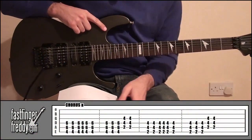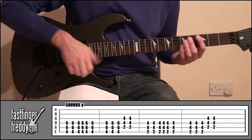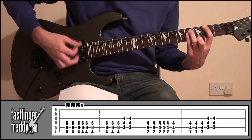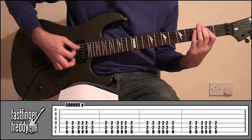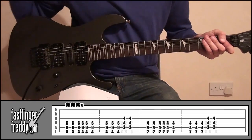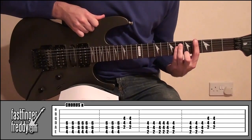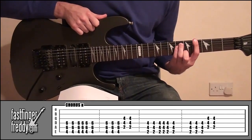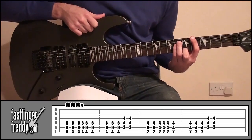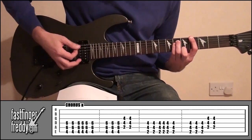Right, so the chorus is going to be the exact same strumming pattern. All we're going to do is put some different chords to it. And it's going to sound something like this. So what I'm doing there — starting off with a power chord in this shape: index finger, fret number four, string six; ring finger, fret number six, string number five; little finger, fret number six, string number four. Same shape — do-do-do-do-do-do-do.